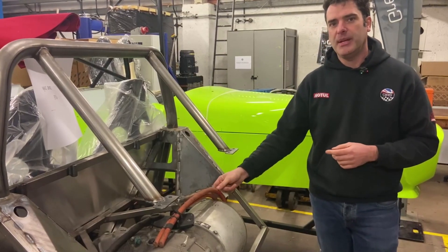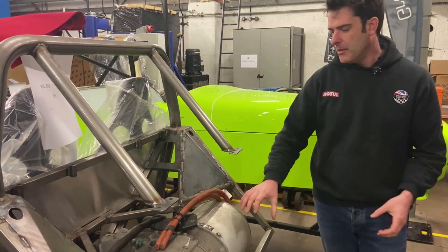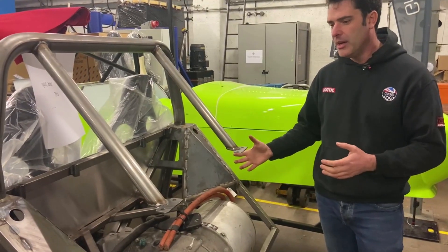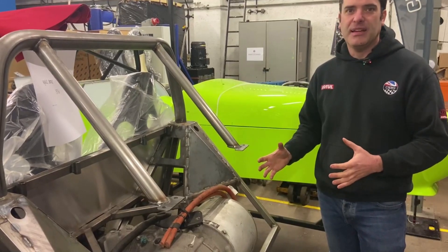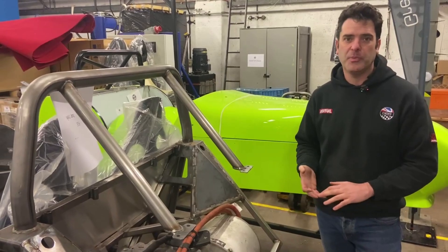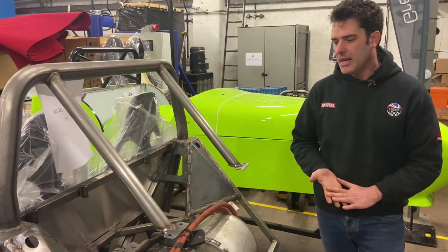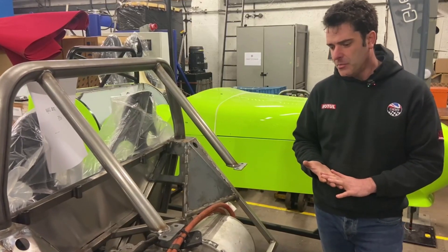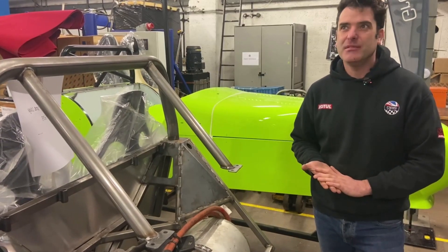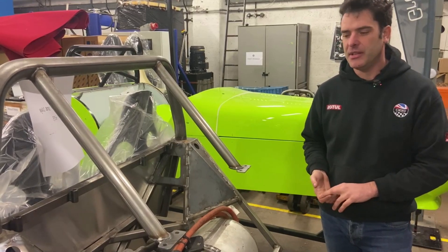The car we're actually developing for ourselves won't use this powertrain. As nice as the bigger Tesla unit is with the extra power, it's not really necessary. We're going with a slightly smaller unit that's still going to be 300 horsepower, which is ample performance considering how electric motors deliver power. That should be more than enough on a car that's going to be around 550 to 700 kilos depending on the battery size you go with.